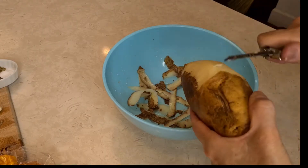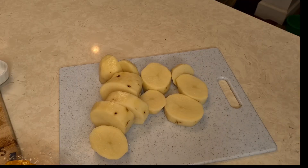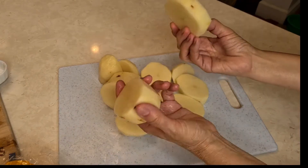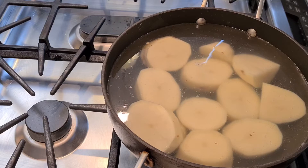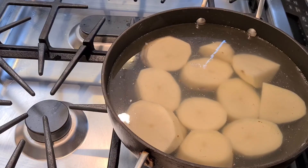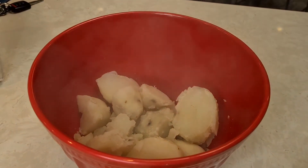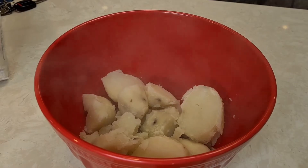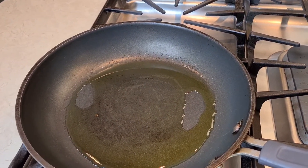I'm gonna start off by peeling your potatoes. Off to the side I have some boiling water. I cut up my potatoes into big chunks — it just makes them boil faster. Boiling my potatoes until I can stick a fork through them. Our potatoes are all boiled — 20 minutes, they're done.